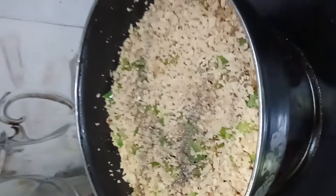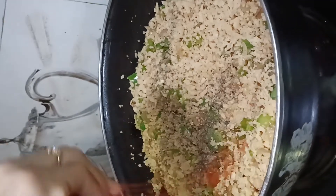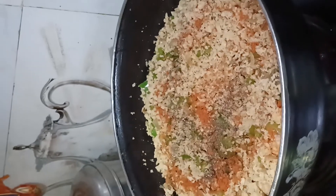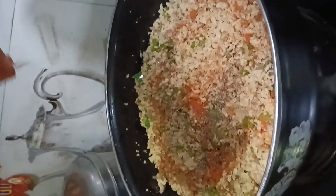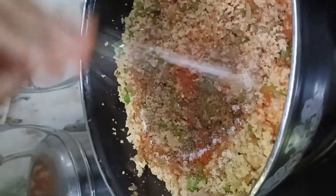We're adding a little green mirch. We're going to add green mirch and some salt. We're going to add some hot sauce — this hot sauce is our homemade sauce. You can see we have a little hot sauce here.